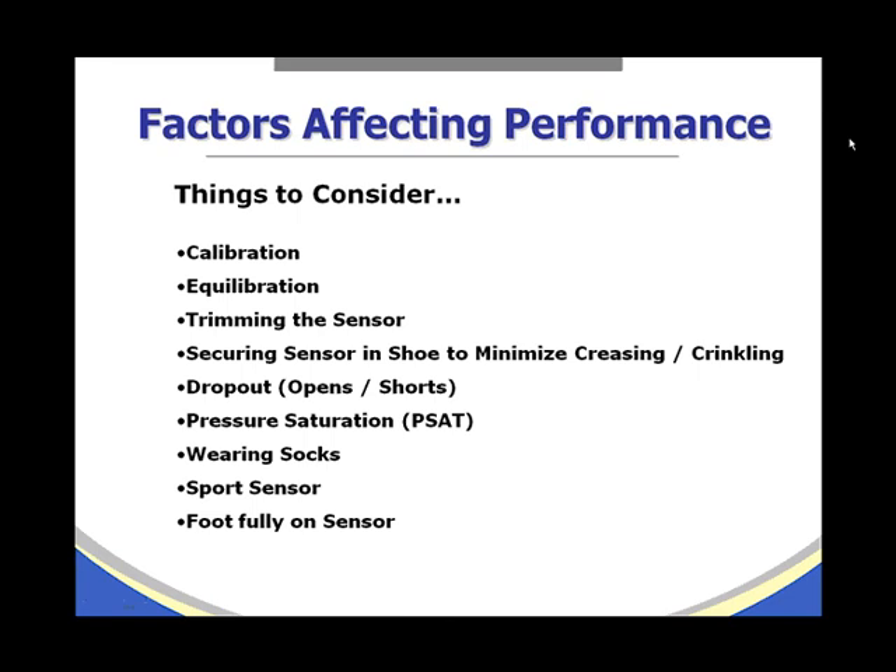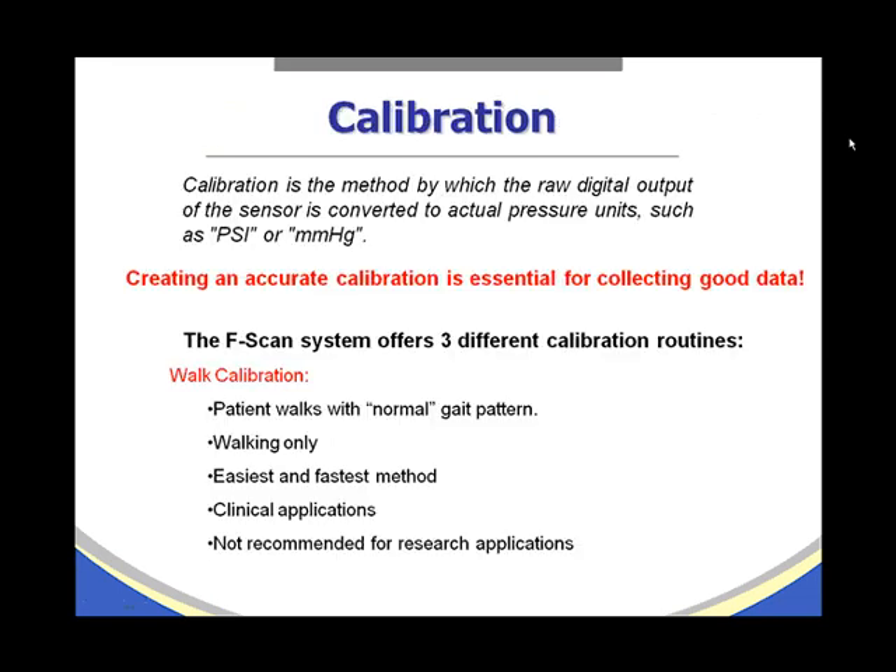Things to consider are calibration, equilibration, trimming the sensor, securing the sensor in the shoe to minimize creasing and crinkling, dropout or opens and shorts, pressure saturation, wearing socks, sport sensor, and the foot fully on the sensor.